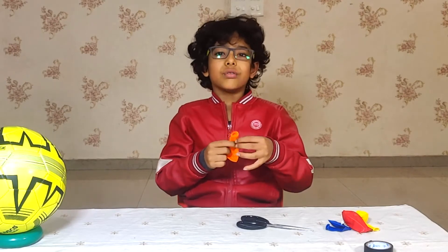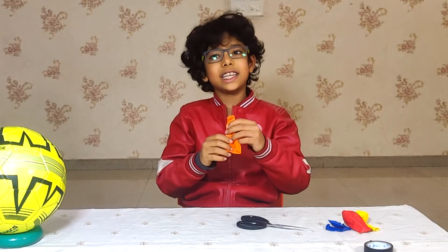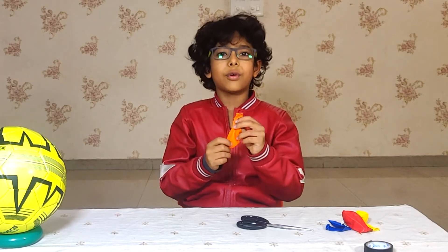Now what we will do? We will take an orange color balloon, inflate it then tie it. I will tell you what we have to do after that.